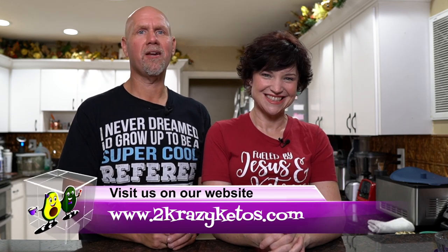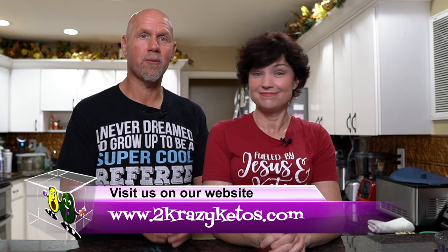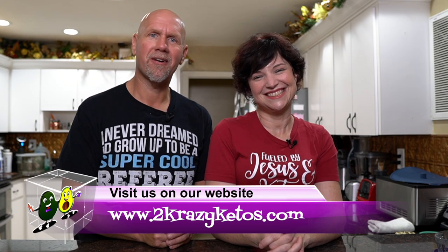Hey, what's up family? I'm Rachel, and I'm Joe, and we are 2 Crazy Ketos. If you're new to our channel, welcome. Here on 2 Crazy Ketos, we do different things like product reviews, recipe videos, we talk about various keto topics, and then every Monday we sit down on the couch for Keto on the Couch, where we just kind of talk about what's going on in our lives for the week.